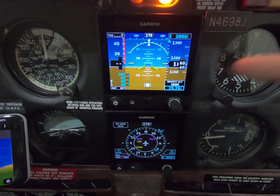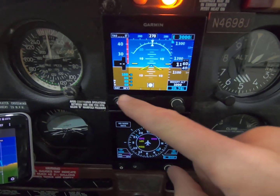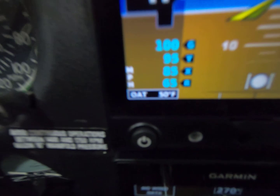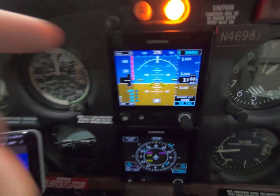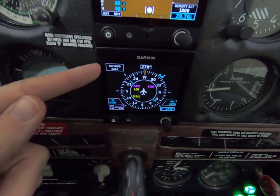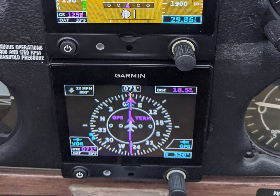I also added the GAD 13. So on the ground I get density altitude. I now get outside air temperature right down here, I get true airspeed, and I'll show you a picture from when I went flying today of outside wind data and crosswind data. Very much like those features.